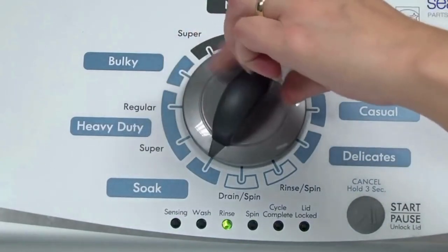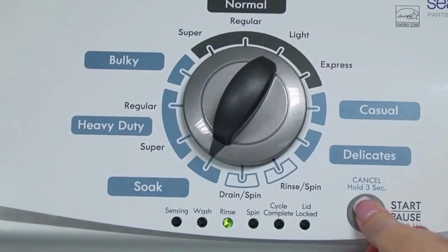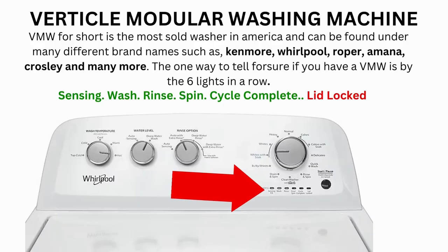Congratulations — now your washer is in diagnostic mode. Now we need to turn the dial 2 more times to the right, or clockwise, then press start and you're done. Now the calibration cycle will begin, which runs for 2-3 minutes. If the calibration cycle ends successfully, the lid unlocks and the washer shuts off.